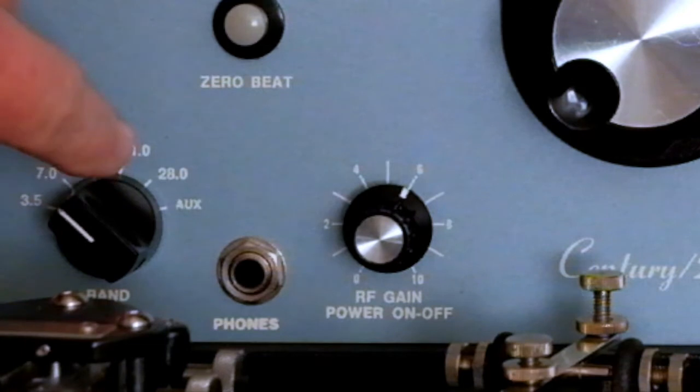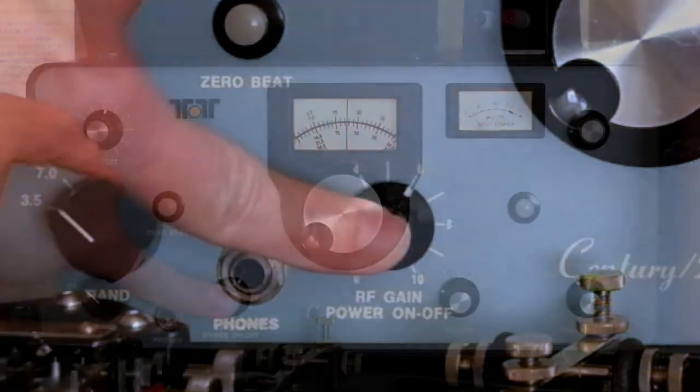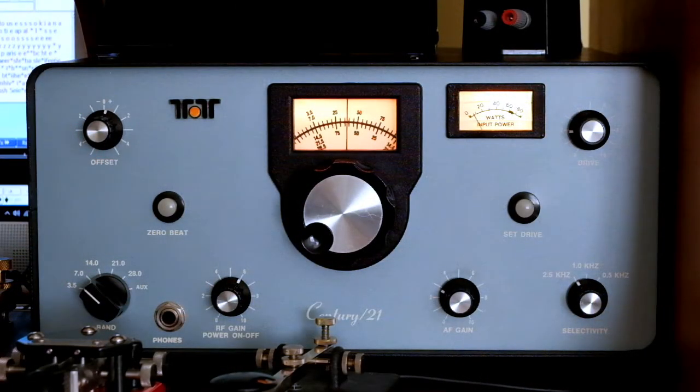It has a built-in power supply — no need for an external power supply. As it warms up you can hear a bit of a pitch shift. Usually takes my radio about 15 minutes to become stable; it'll move about 300 to 500 Hertz during that warm-up period.